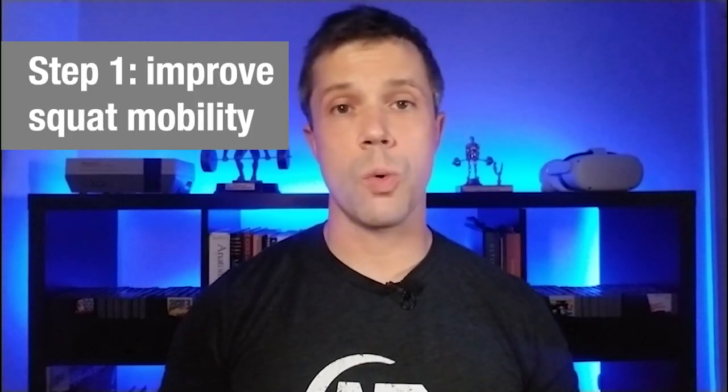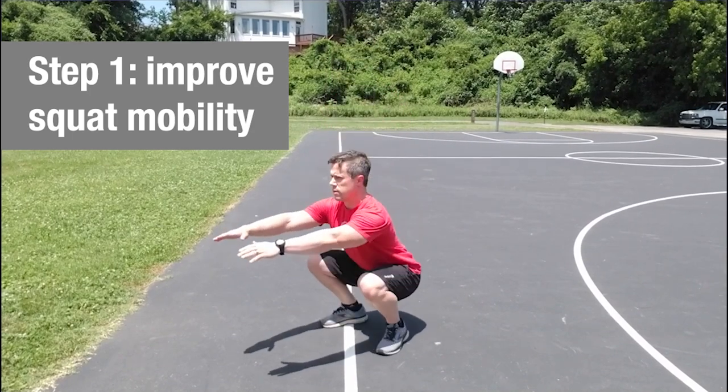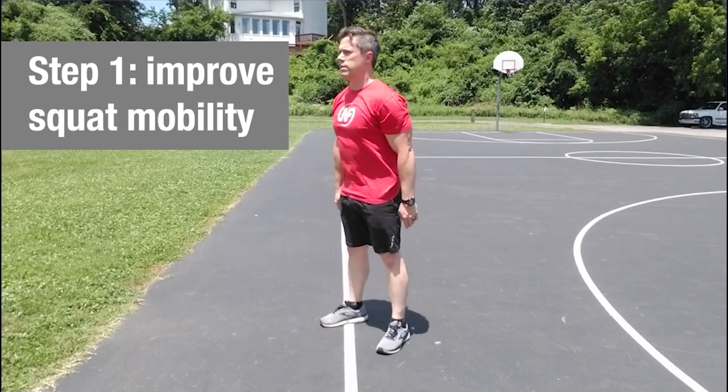One of the first things to do if you want to get a deep one-legged squat is to work on getting a deep two-legged squat. So if you're unable to squat nice and low with both feet on the ground, then let's test and improve our mobility and work on some regressive exercises.